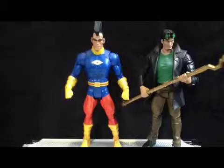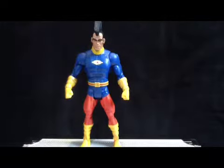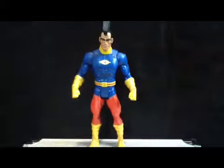Doing a comparison between him and Starman — there's a little bit more interesting. He's pretty much in scale. If you want the build-a-figure — collect and connect piece — pick him up. If you don't, I'd say pass.